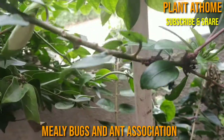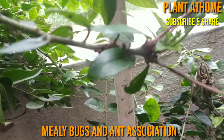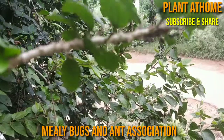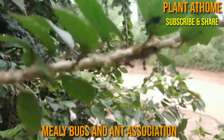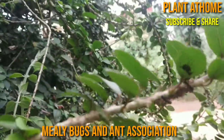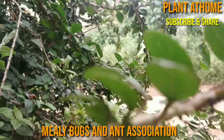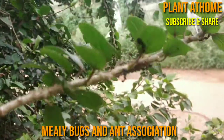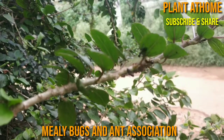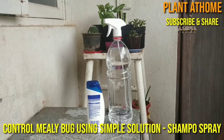There is a beautiful story here. Mealybugs are known to bribe ants with their sugar secretion, and in turn ants help in spreading the mealybugs and provide protection from natural enemies. So they live together and destroy the leaves and stem by supporting each other.